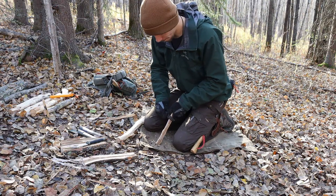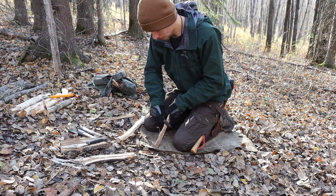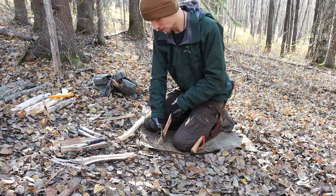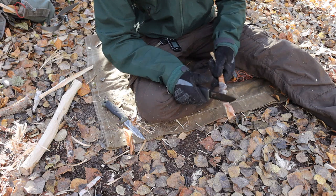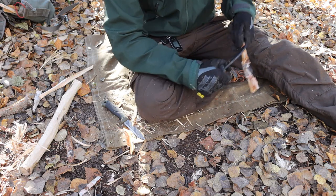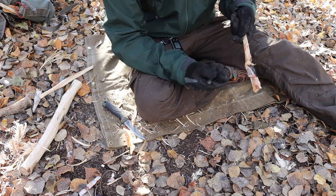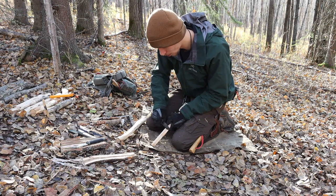It gives you a thicker blade to work with, so it's less flexible. If you're finding yourself practicing things such as batoning a little bit more, you will find the Bushcraft Black to be better suited for that. You are also stepping into a sharpened spine. What that sharpened spine allows you to do — provided you're not working around really gnarly knots — is you can easily strip bark and do work with the spine that you wouldn't be able to do otherwise with the Mora Companion.